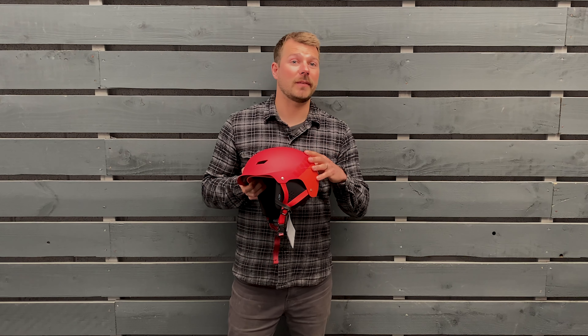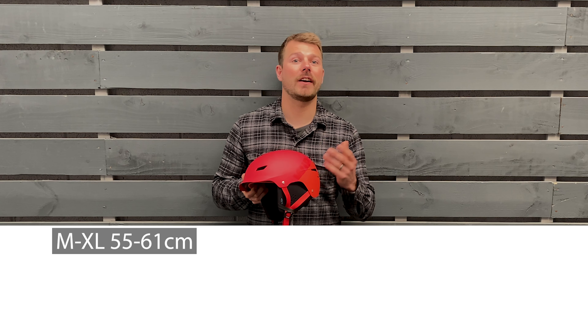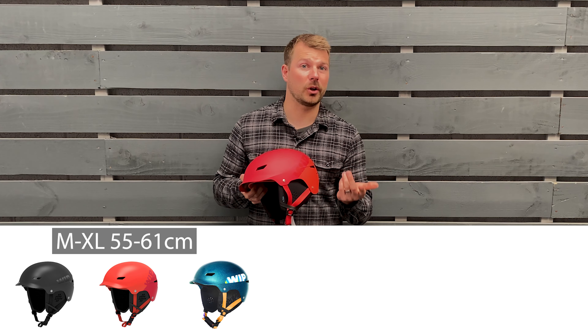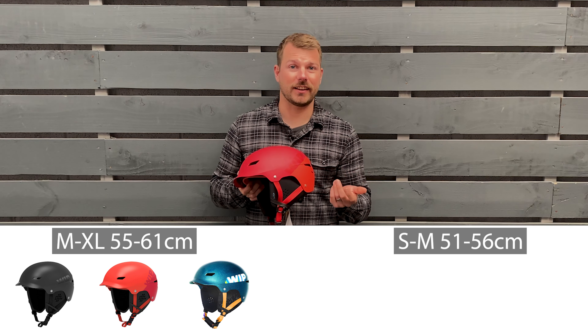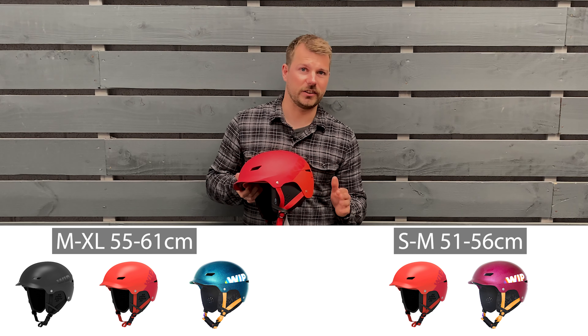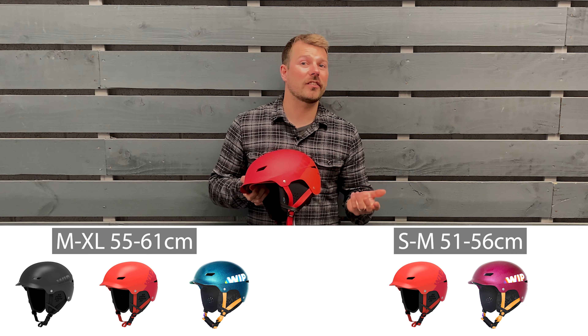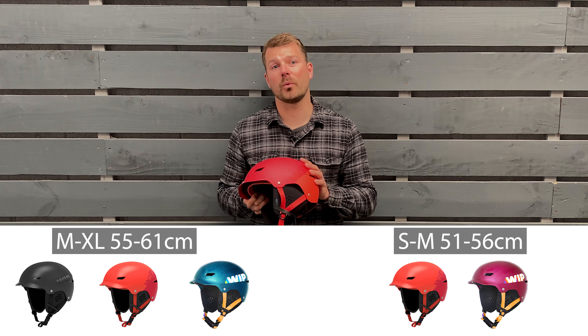Size-wise there's two sizes: the larger being medium to XL to fit heads 55 to 61cm, available in stealth black, red and the new disco blue. The small to medium will fit head sizes 51 to 56cm and is available in red and disco pink, all in the UK. There are a few high-vis colours there which are really popular just for that extra safety factor so you can be spotted easily on the water.